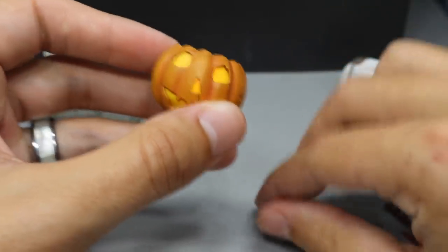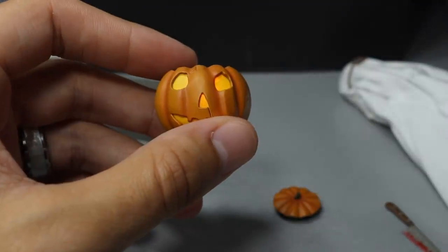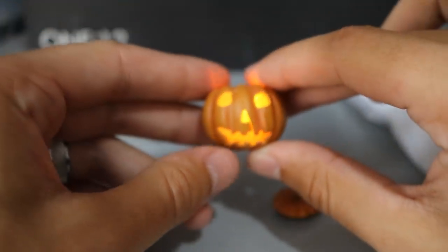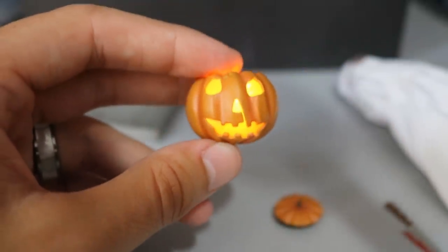You hit this on and you can either leave it off or on. I'll cut the lights off real quick so you guys can see — it does light up and actually flickers, so that is really, really sick.